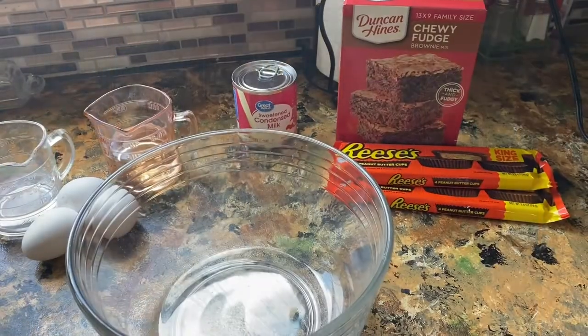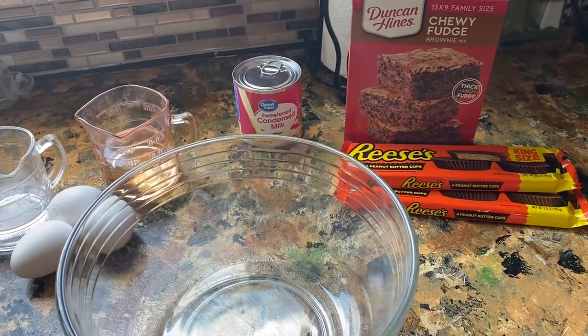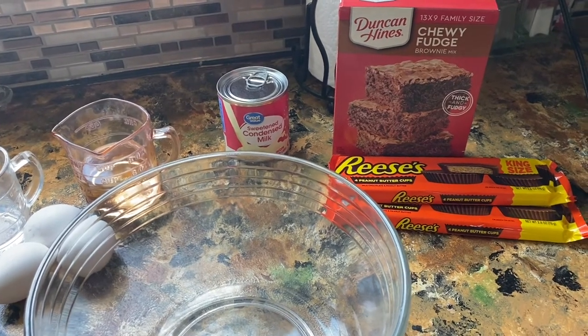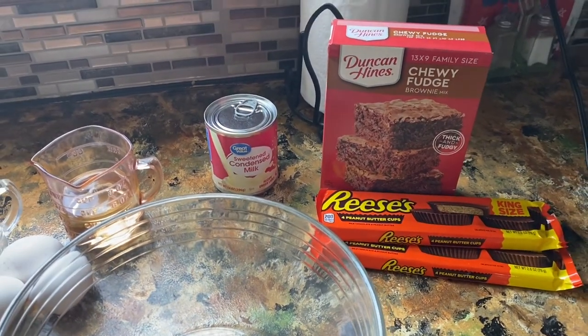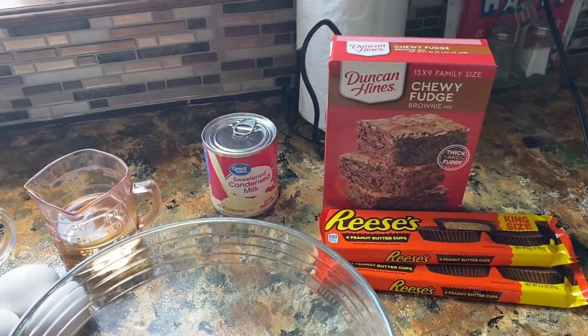I'll show you my ingredients. You're going to need a box of brownies — any brand, high dollar or low dollar — some Reese's peanut butter cups. I'm doing the king size, two of them. Then a can of sweetened condensed milk, and of course you'll need the ingredients listed on your brownie box instructions.